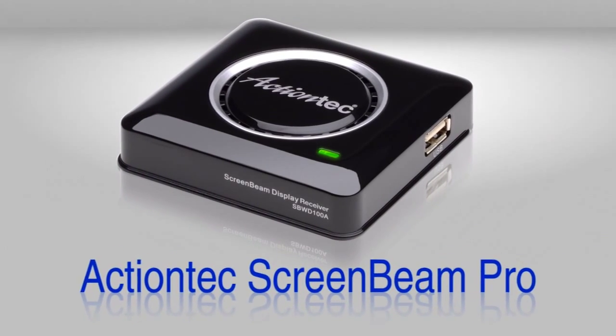Wireless display lets you do this. All you need is Action Tech's ScreenBeam Pro Wireless Display Receiver.